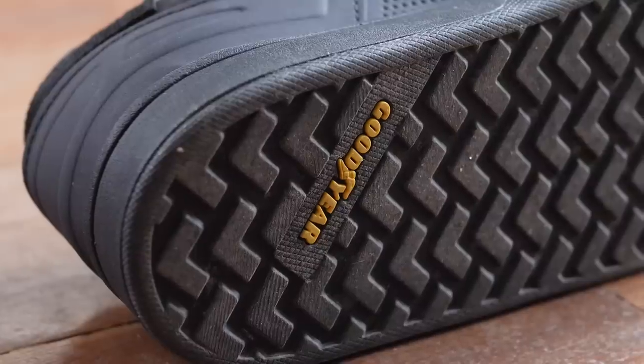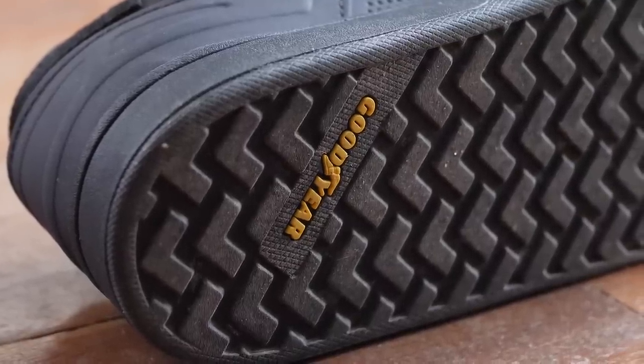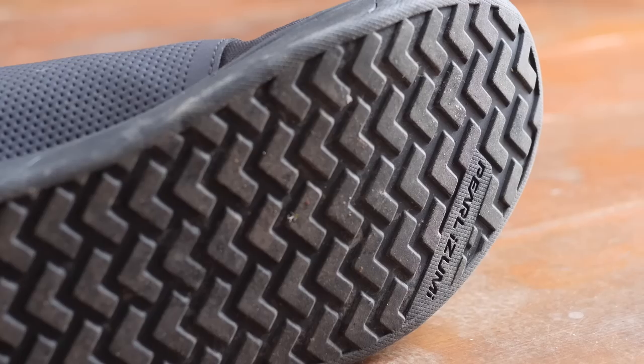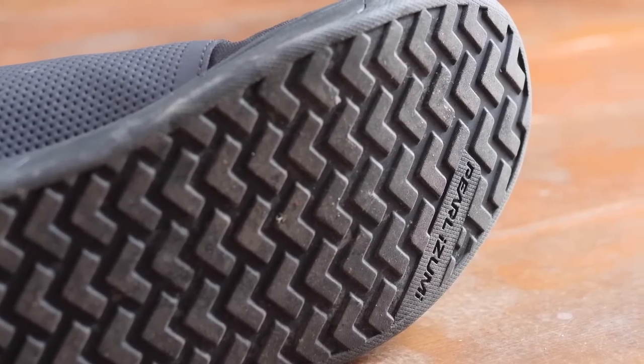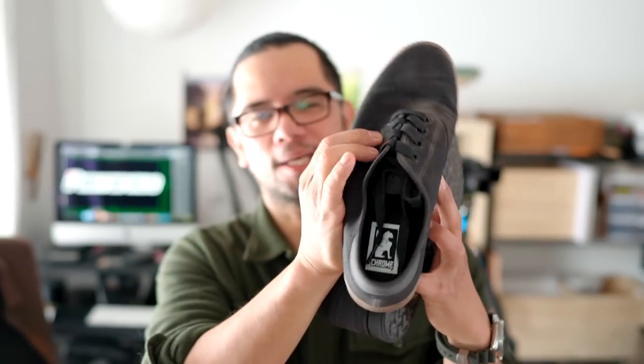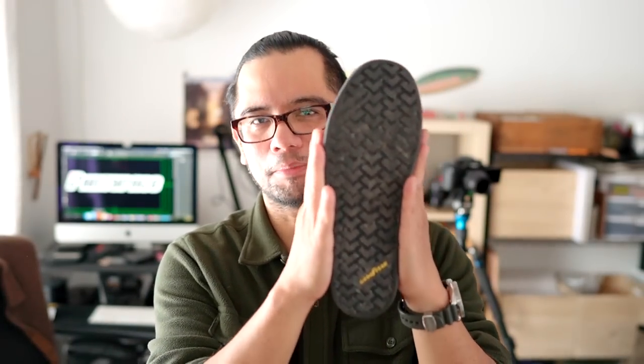The sole is a chevron pattern by Goodyear and it's relatively soft, pretty grippy on the pedals I've tried it with. In terms of flexibility, it does err a little bit on the stiff side, which I'm generally okay with on a bike using flat pedals because you do want that kind of support for your foot. Another thing I really like about this shoe is that it actually feels wider than most other cycling-specific shoes I've tried. Comparing it to the cycling-specific shoe from Chrome — which I like a lot of things about — I find that one is too narrow and my foot spills over the sole. Not so with the Pearl Izumis; it's got a pretty wide and stable platform.